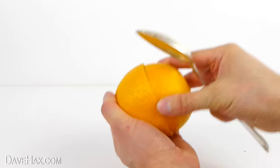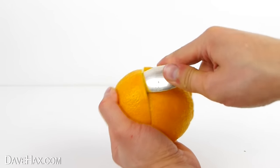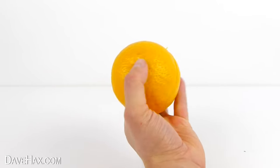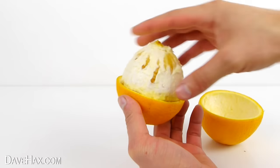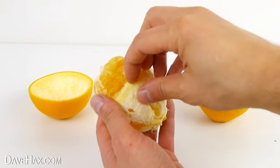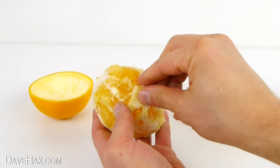When you've done one half, turn it over and do the same on the other side. When you're finished, the fruit should be completely free from the skin and you should be able to lift the peel clean off. Pretty cool, huh? You can remove the pith if you want to and eat the orange however you like.